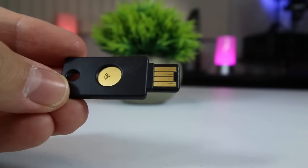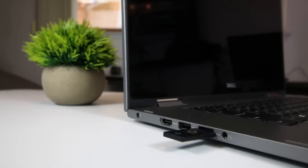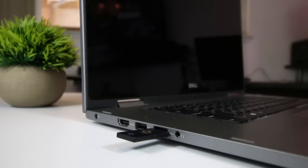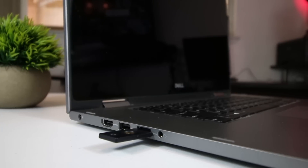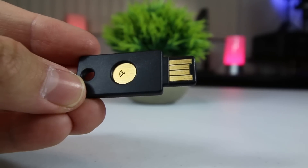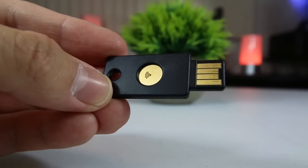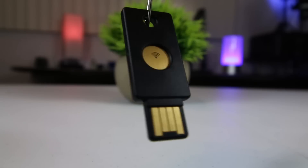The YubiKey Neo can either plug into a standard USB-A port or be tapped against your NFC device. But if you have a newer device with a USB Type-C port, you won't be able to use the YubiKey Neo with it. However, they do have another model called the YubiKey 4C which is compatible with USB Type-C ports.